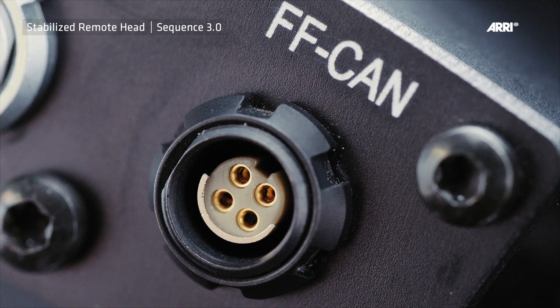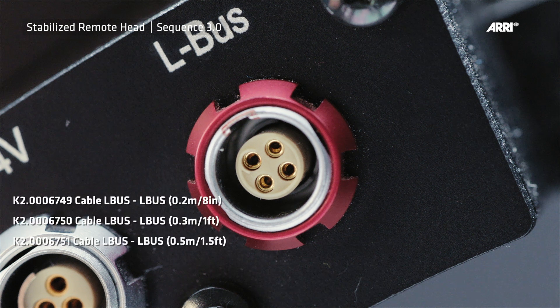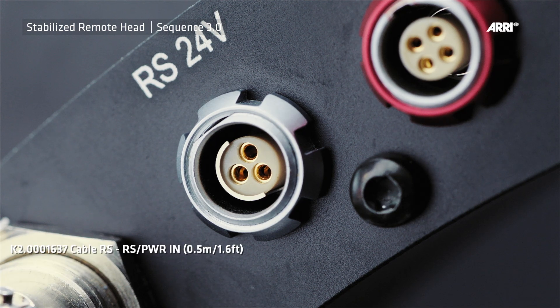Future products will use this connector. Here you can directly connect C4 motors. The RS power cable for the WVR1 or UMC4 can be connected here.